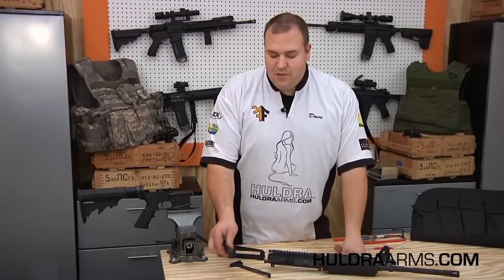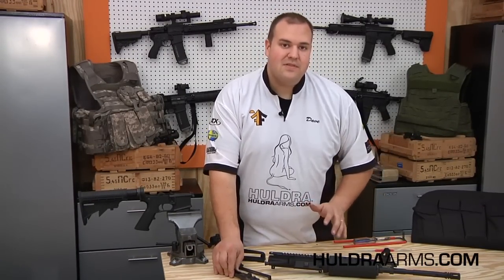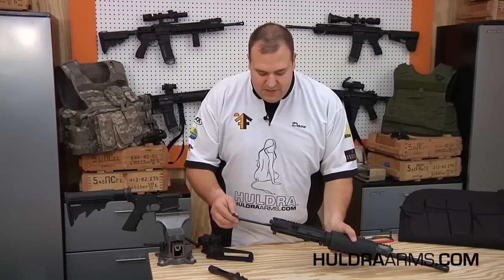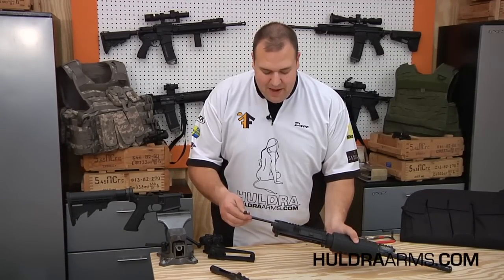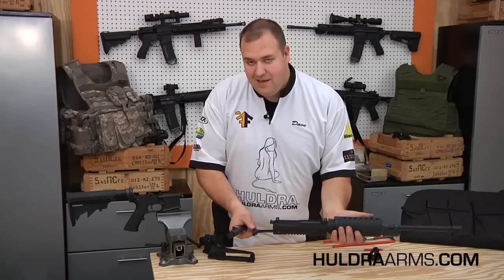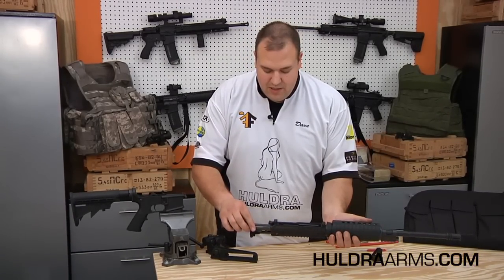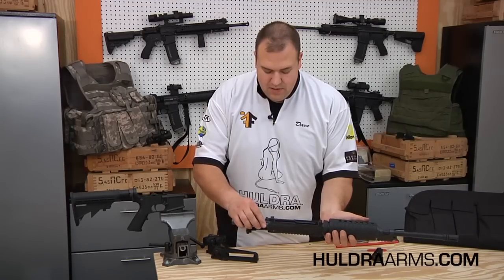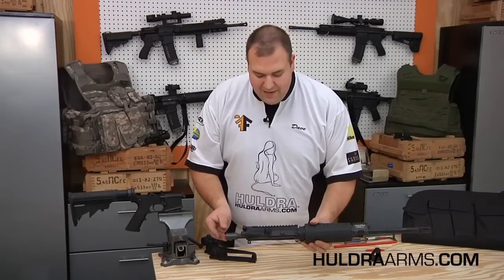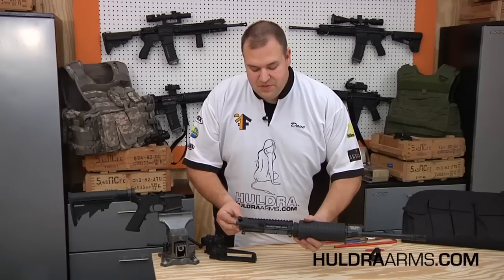Now that we've taken apart and reassembled our bolt carrier assembly as well as piston components, we can put the upper receiver assembly back together. We'll take the charging handle and insert it into the large portion of the receiver, sliding it up and back into the track. It helps to turn it upside down with the charging handle extended outward. We can then set the strike surface into the channel of the charging handle, sliding the entire assembly forward until we hear a click.